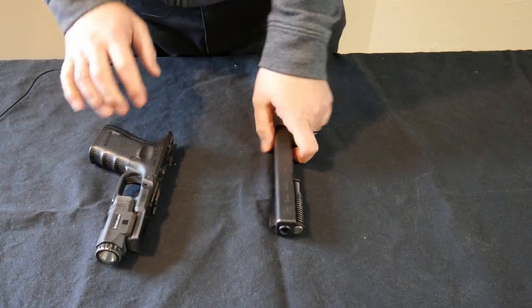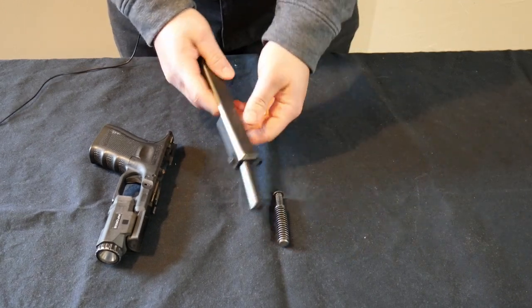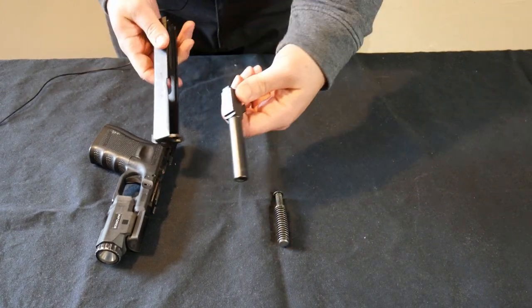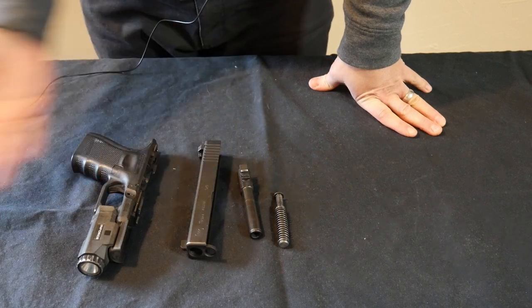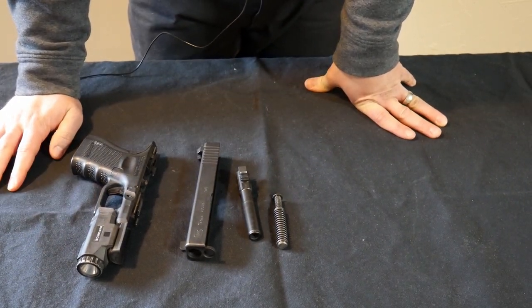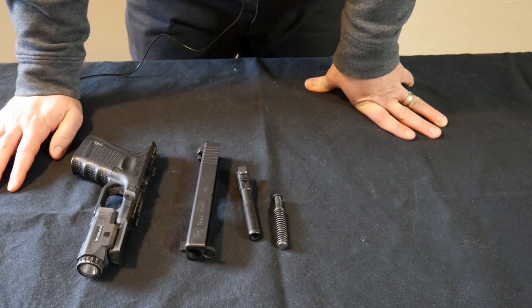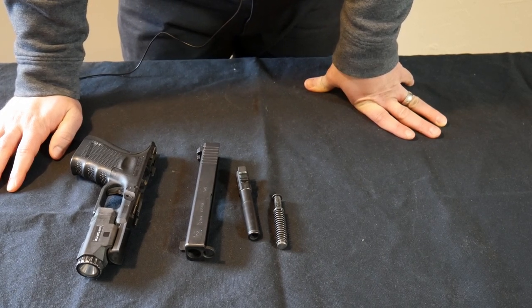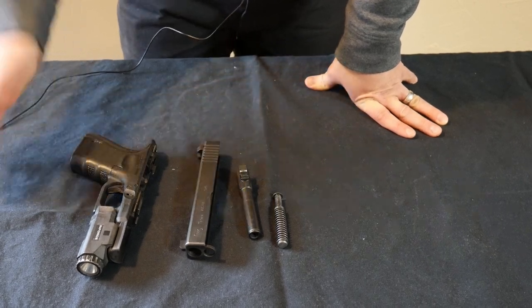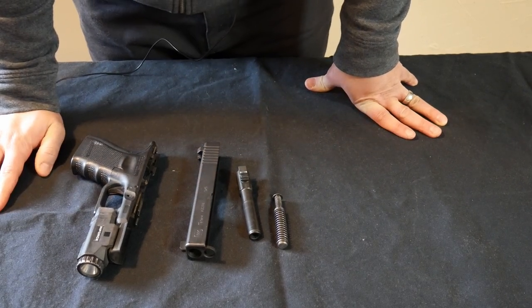To field strip most modern guns you're going to get four pieces: a spring, a barrel, a slide, and then the frame. And that's it — that's field stripping a gun. That's how we clean it, that's how we break it down. Unless you're fixing some major problem or you're some kind of armorer, you're never going to need to break your gun down further than this. Most modern guns are extremely simple.